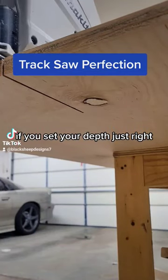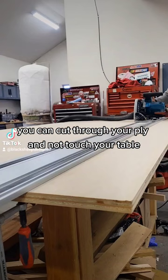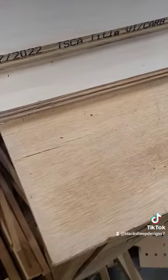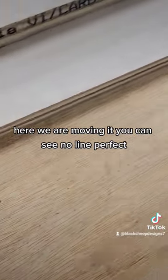If you set your depth just right, you can cut through your ply and not touch your table. This works really good if you don't have a piece of foam or anything like that and you want to use your track saw. Here we are moving it and you can see no line — perfect.